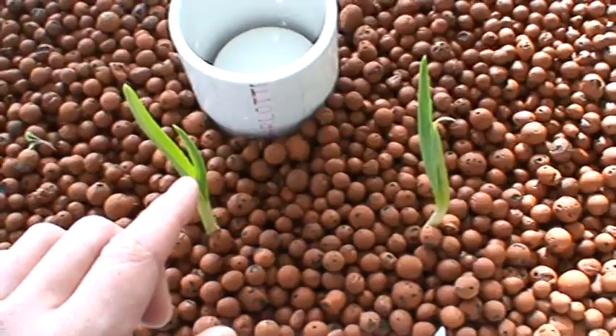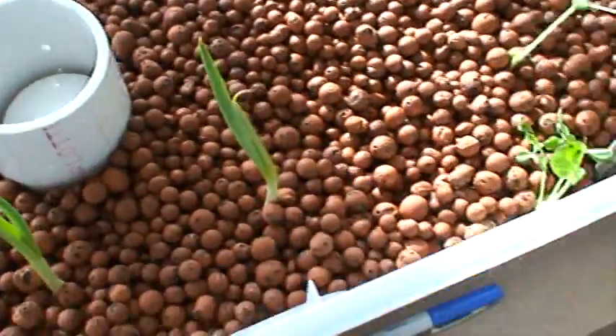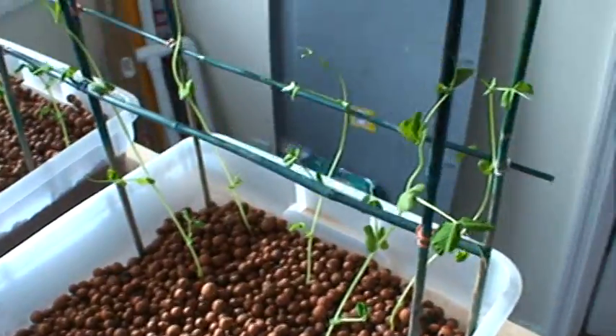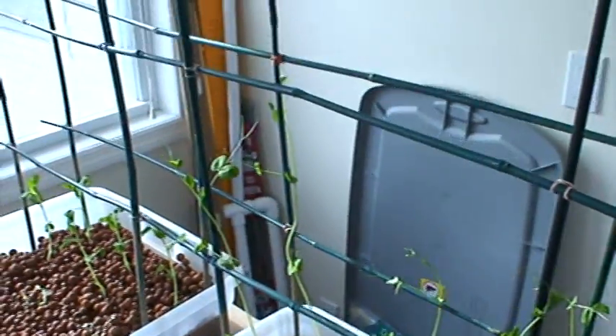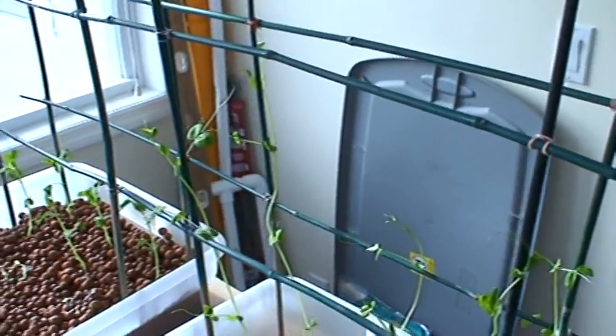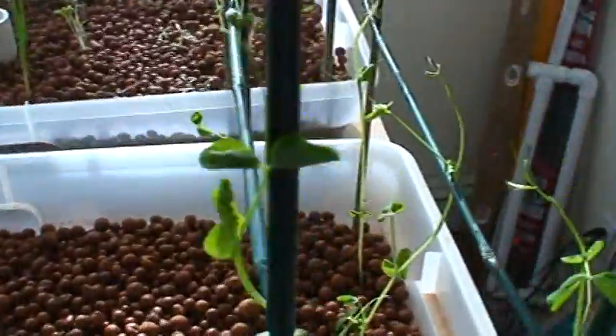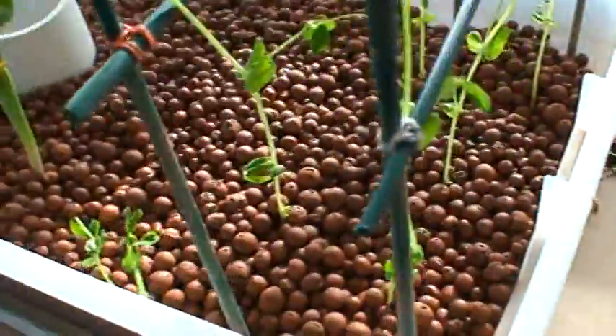This was a green nub about this tall just two days ago. The peas are the overall winner — they're crazy. They're already about a third to fifty percent of the way up the lattice. They're going nuts and loving it.